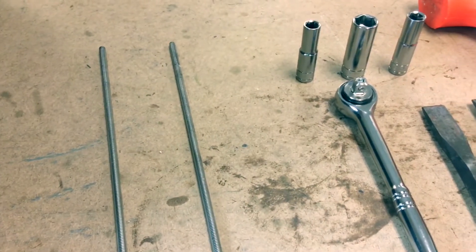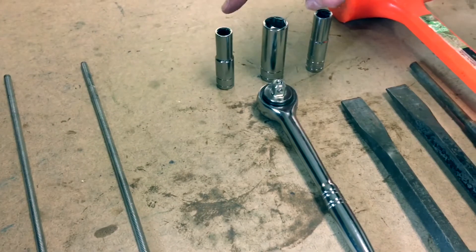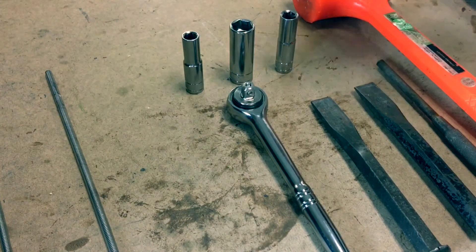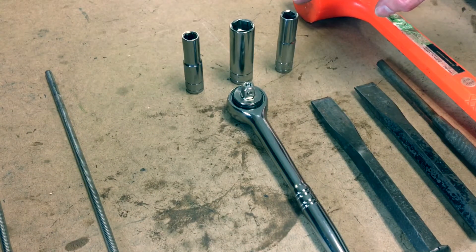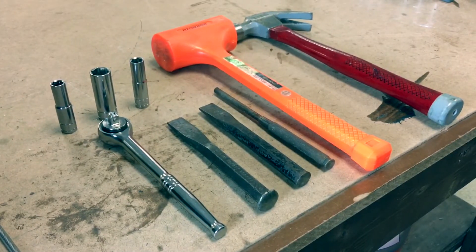Tools recommended are 2 threaded rods that match the threads of the bearing retainer bolts, a socket wrench, a socket for the bearing retainer bolts, a socket for the end belt bolts, a socket to fit the grease zerk fitting, 2 chisels, a punch, a rubber mallet, and a standard hammer.